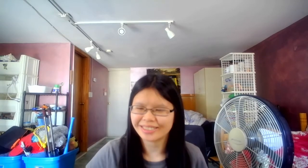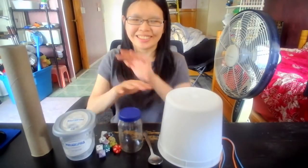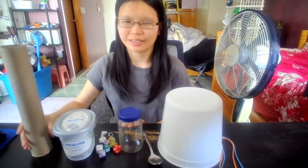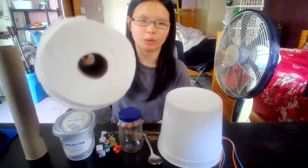This gave me an idea. We're going to make musical instruments from everyday objects too. Let's gather some things to use. A little longer than a few minutes later. Okay, we're back. Here's what we got. A cardboard tube.